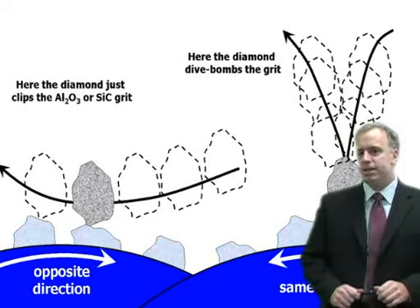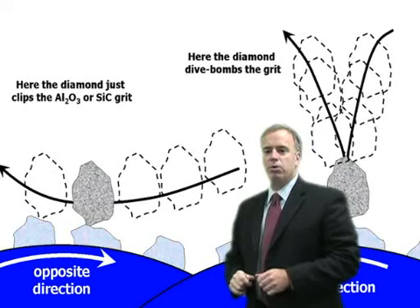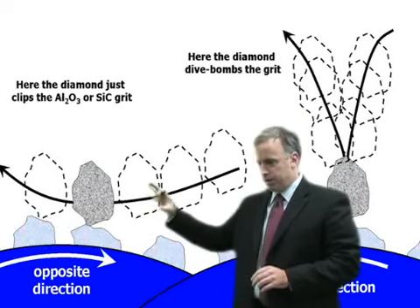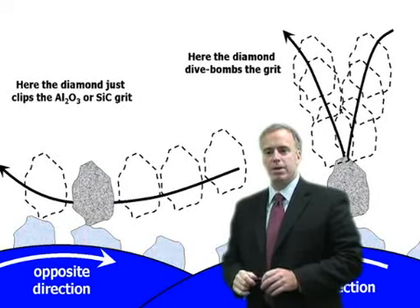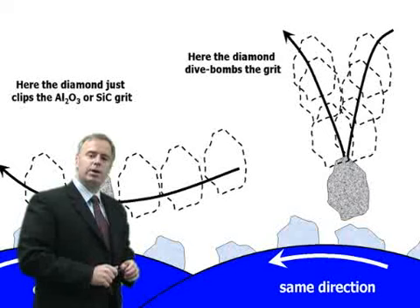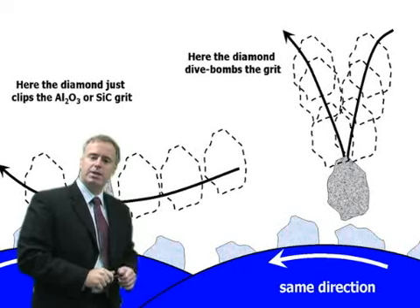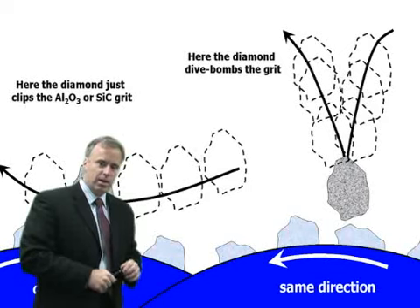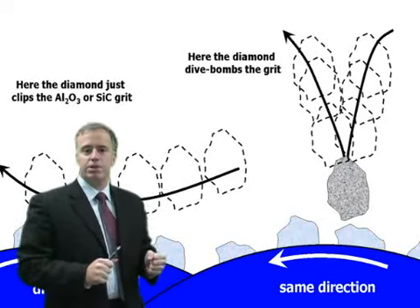If we're dressing in the anti-directional mode, the diamond grit comes along and it just sort of clips the aluminum oxide grit and most likely makes it dull. If we dress in the unidirectional mode, that diamond grit sort of dive bombs or kamikazes the aluminum oxide grit — it crushes it — and therefore it's much more likely to fracture it and make it very, very sharp.